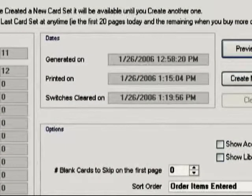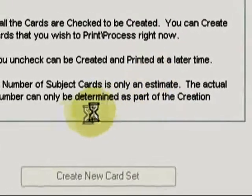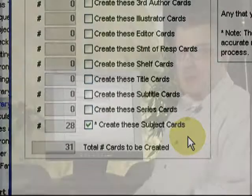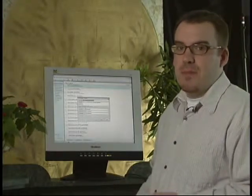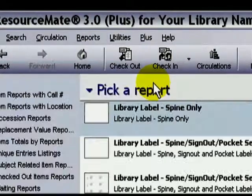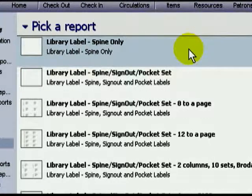Now let's not forget about the subject cards. You might be worried that we haven't printed them, but we did clear the card switches. We'll generate a new set and see that they're still here. ResourceMate knows not to clear the switches of card types that weren't selected. And that's how you go about printing cards. Printing labels is almost exactly the same process. In the Reports menu, you'll go to Print Item Labels instead of Cards. In this series of reports, you'll quickly notice that you have a few more options than you did with Cards.